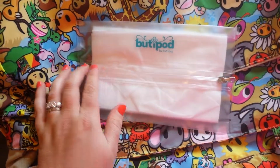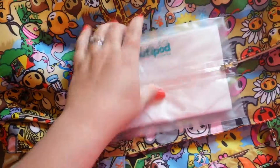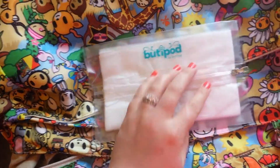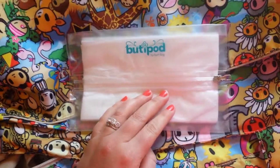It's great for packing — it bends so well and you don't have to worry about breaking anything. Anyways, Booty Pod by Booty Bag, check it out!